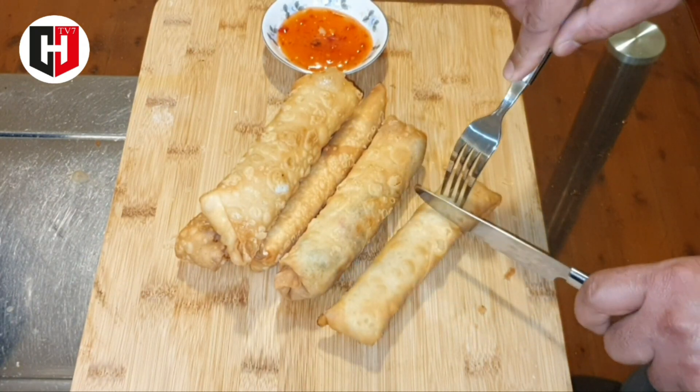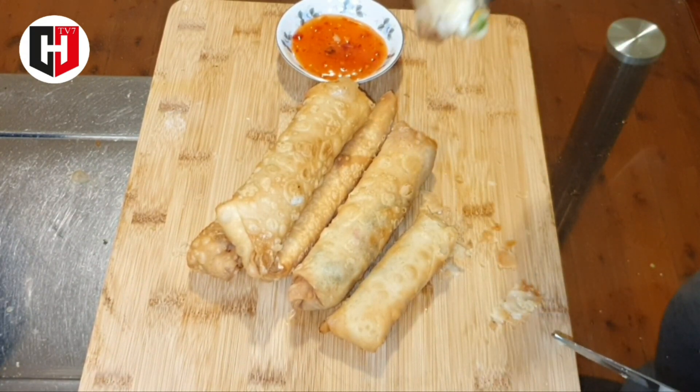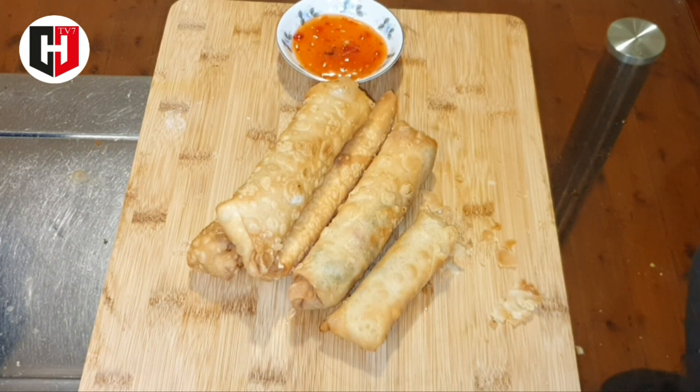So let's try. Bismillah. You see how beautiful it is. I'm going to have it with sweet chili. Bismillah. Wow, amazing taste. Beautiful recipe. I would say you do try these spring rolls and let me know how you liked it. If you have any questions you can ask me in the comment section. Please don't forget to like, share and subscribe to my YouTube channel HTV7. See you next time with another amazing recipe.